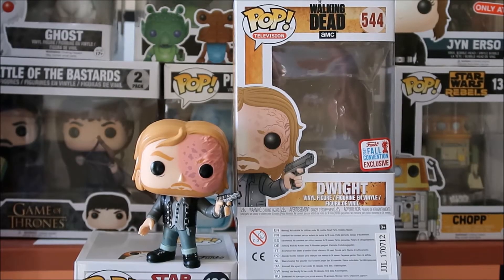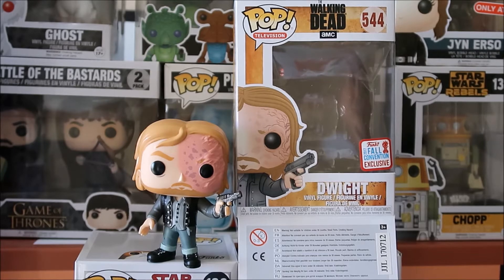Welcome to a brand new pop review. We've got Dwight from the Funko 2017 Fall Convention Exclusive Series.